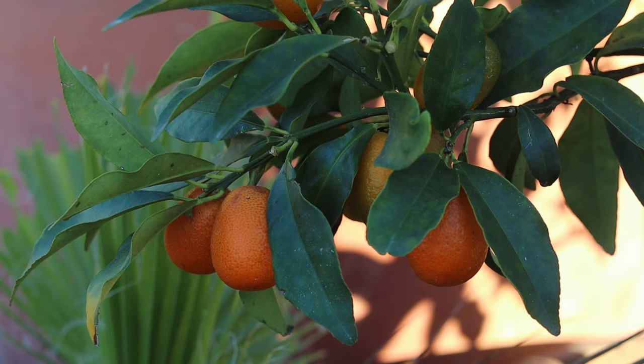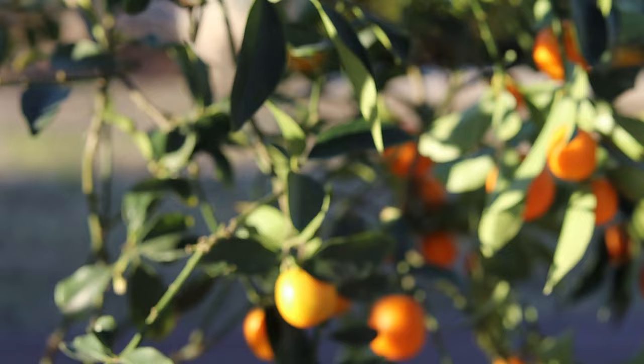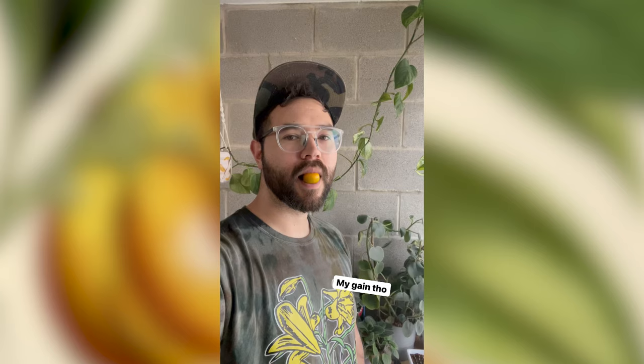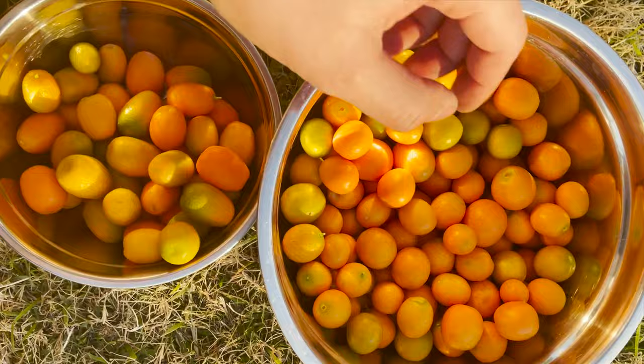When the fruit is ready to be picked in the winter, you don't have to pick it all at once because it'll be ripening at different times. I'll often be cleaning up the garden and just snag a couple of kumquats as a snack. Some will be ready to pick early in November, while others need a few more weeks to finish ripening.